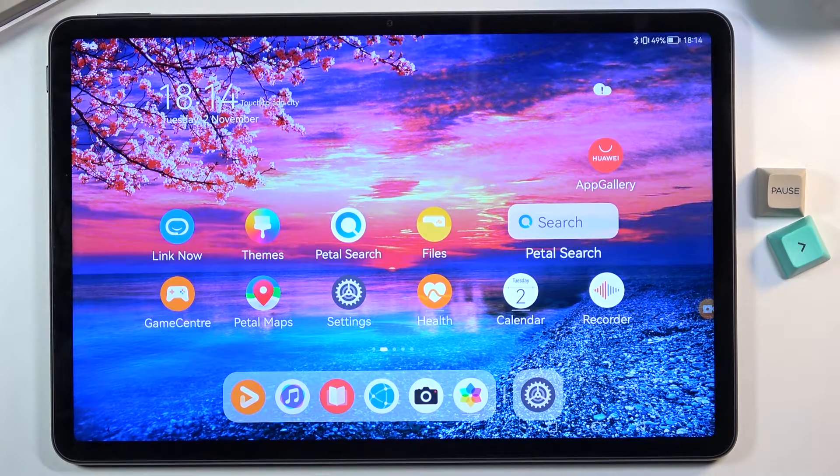Welcome! In front of me is a Huawei MatePad 11 and today I'll share with you a couple of tweaks and tricks you can do on this tablet. Before I get started, I'll mention this is running the HarmonyOS operating system instead of Android, so there might be a few differences compared to what you'd usually see on an Android phone or tablet.